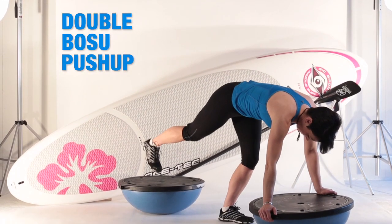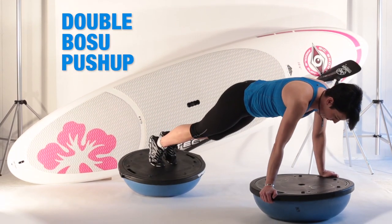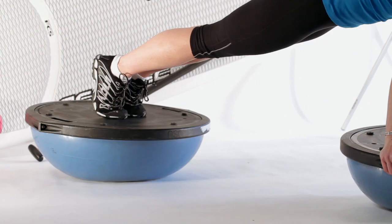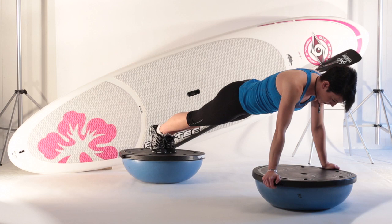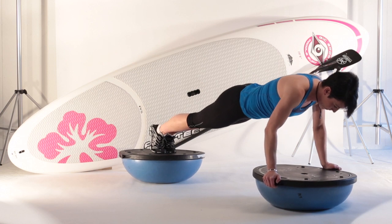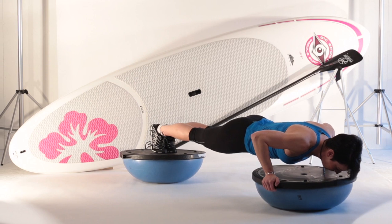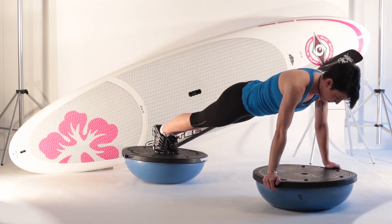Place your hands on the handle grip of the BOSU, then place your feet in the center of the BOSU behind you. You may need to readjust the position of the BOSU to correct your body position. In a tight plank position, lower your body until your elbows are at 90 degrees. Pause and return back to the starting position.